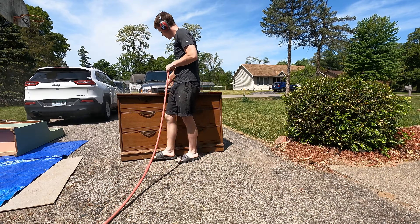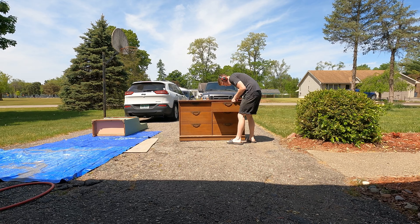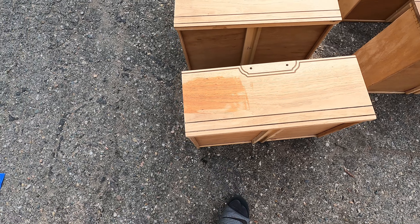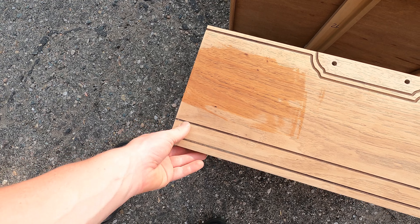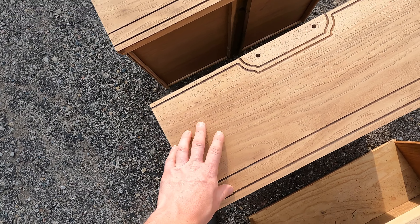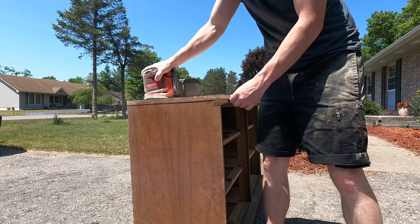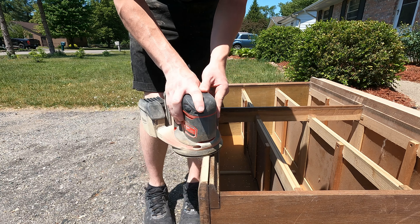After sanding the top of the dresser with 120 grit, I moved on to the dresser drawers and sanded those with 120 grit as well. I cleaned them off with Simple Green and wanted to try out a particular stain on the drawers to see how it looked. The stain looked very orange, so I decided to do no stain and just seal the bare wood instead. Since I had to sand off that orange stain from the drawer, we hopped back over to the dresser for a minute.